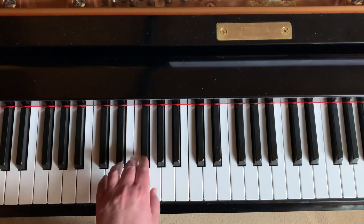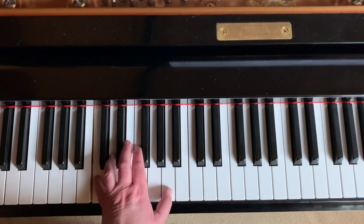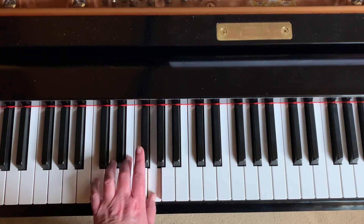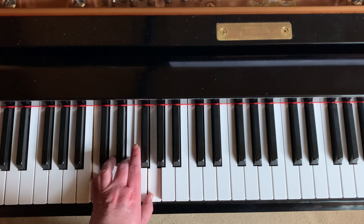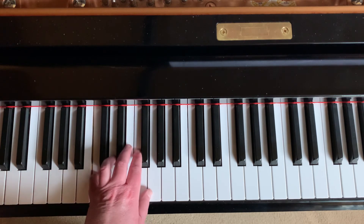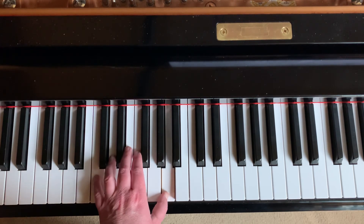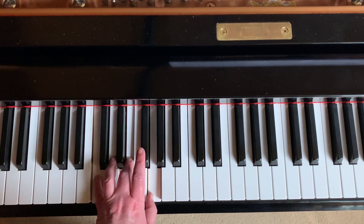Let's take a look at the left hand — it does the same thing. We're going to start with a I chord twice, then two IV chords, two IV chords, then one of each. Again. Hold the C and bring in the top two notes. Try it with me: ready, set, go. I chord. I chord. IV chord. IV chord. I chord. IV chord. Again. I chord. IV chord. Hold the C and bring in the other two notes.